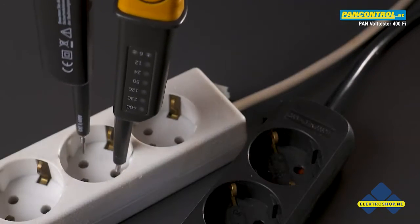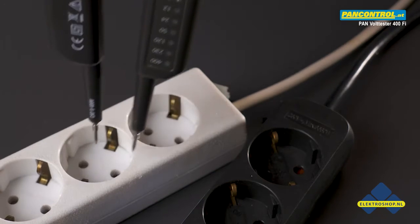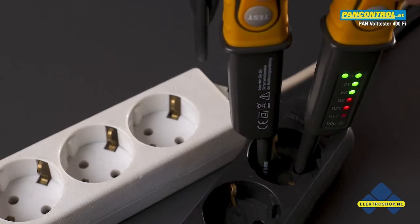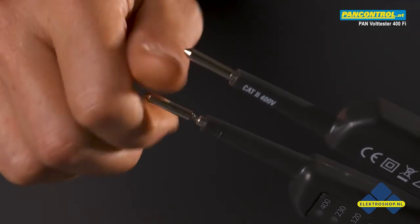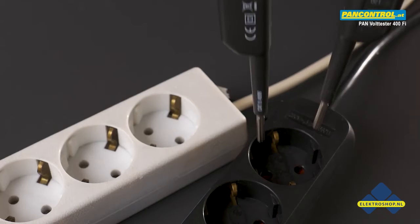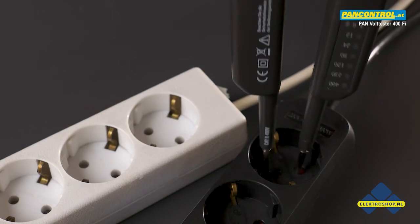With the thin test tips of the tester it is sometimes difficult to get proper contact in an outlet, especially if the outlet has contact protection. The solution is bigger contacts to screw onto the thin test tips. With the bigger screw-on contact sleeves it is much easier to find good contact in an outlet.